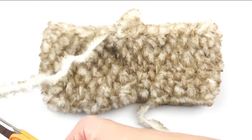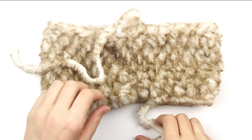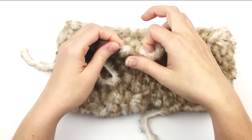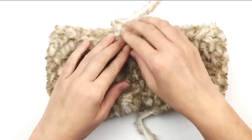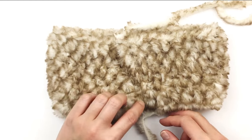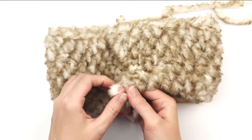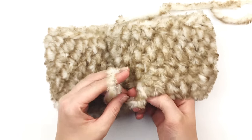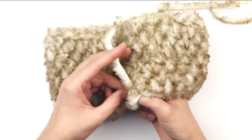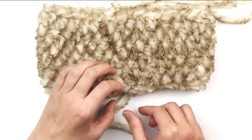Now I'm going to fasten off, leaving a long tail — I'm going to use this for sewing purposes. Go ahead and fasten off. We're going to use the beginning tail that we started with to close that small gap that was made. I'm just weaving it in and out here — there's really no rhyme or reason, you just want to knot it off so that it doesn't come undone.